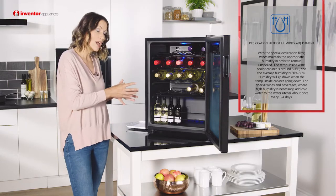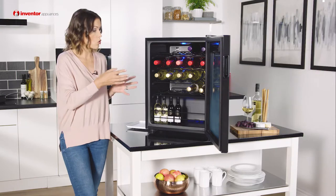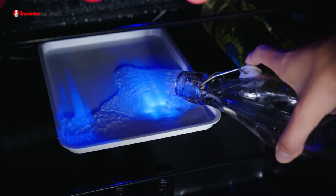The humidity level will go down as the temperature in the cabinet goes down. For any special wines or beverages that you're storing in here that require a higher humidity level, you just simply use the utensil and add water to it every three to four days.